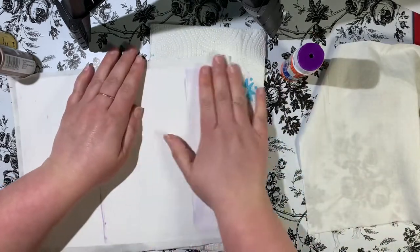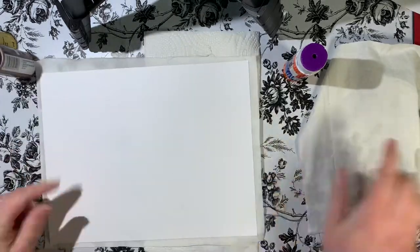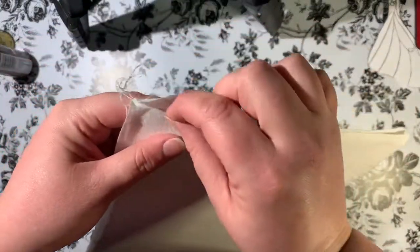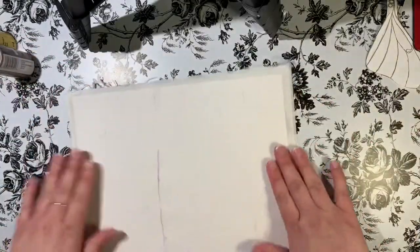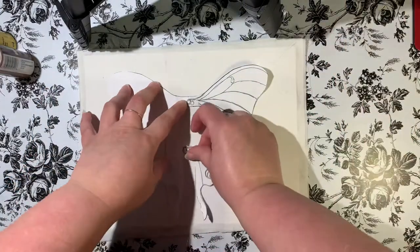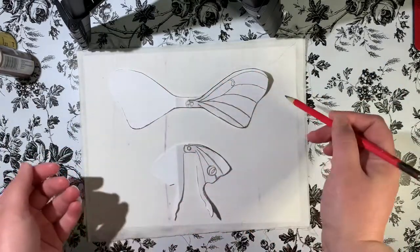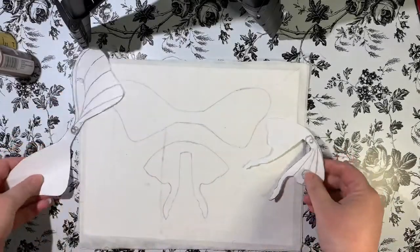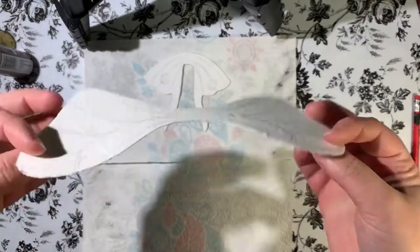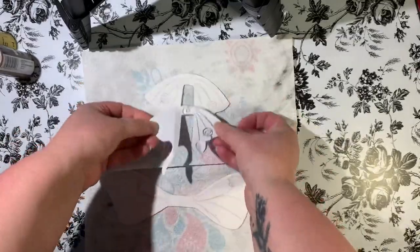I'm gluing the sides together with the posterboard in the middle — there we go, one side done, now doing the other. Now we have both sides and the posterboard in the middle. There's still some glue drying, and that's okay. I'm going to take my stencils that I've already made of my wings, take a pencil, sketch it out, and cut it out.